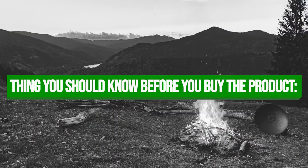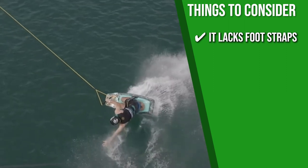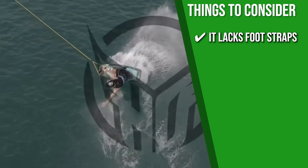Keeping all that in mind, the thing you should know before you buy the product is: it is best suited for long-time enthusiasts rather than for beginners, as it lacks foot straps.